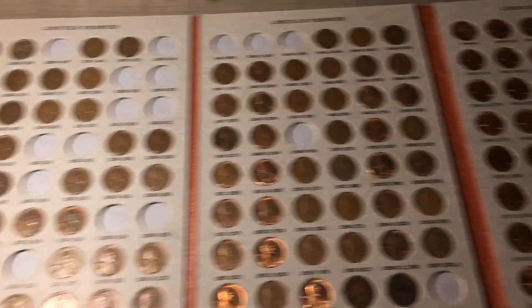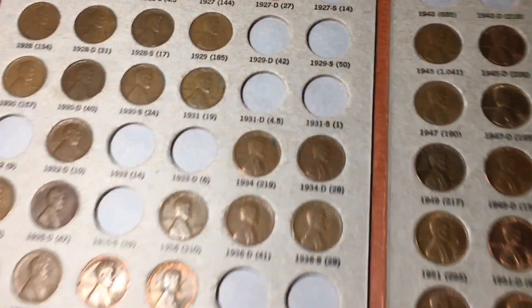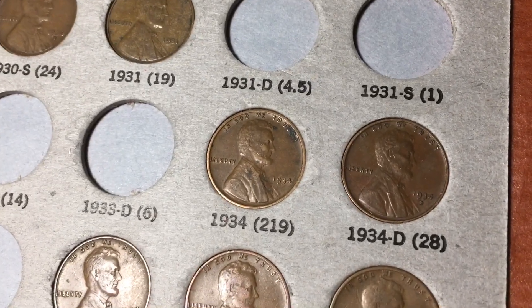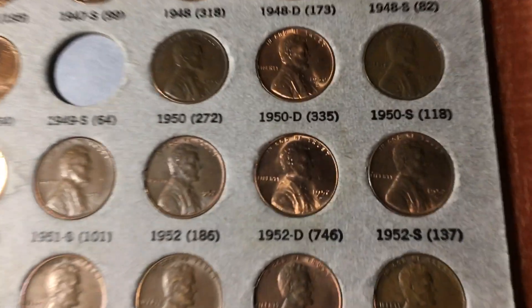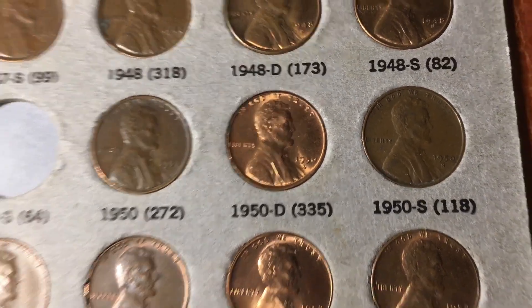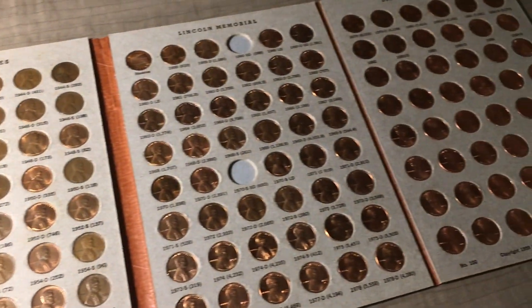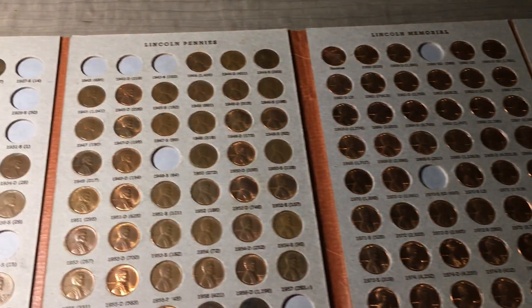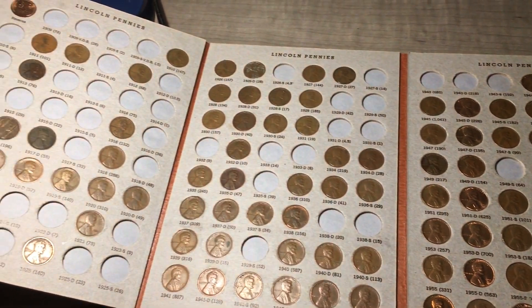Just compared all the finds to the album. We didn't have any additions, but in terms of upgrades we did pretty good - 3 upgrades in the wheat cents. The 1934 we had was pretty worn and this one was definitely a lot nicer. Slight upgrade on the 1949 - less worn than our previous one. The biggest upgrade was definitely that really nice 1950D we found - definitely upgraded the brown one we had in there. No additions, but it's getting harder and harder to get additions this late in the series. Three upgrades - definitely a good amount. This was still a very fun penny hunt.